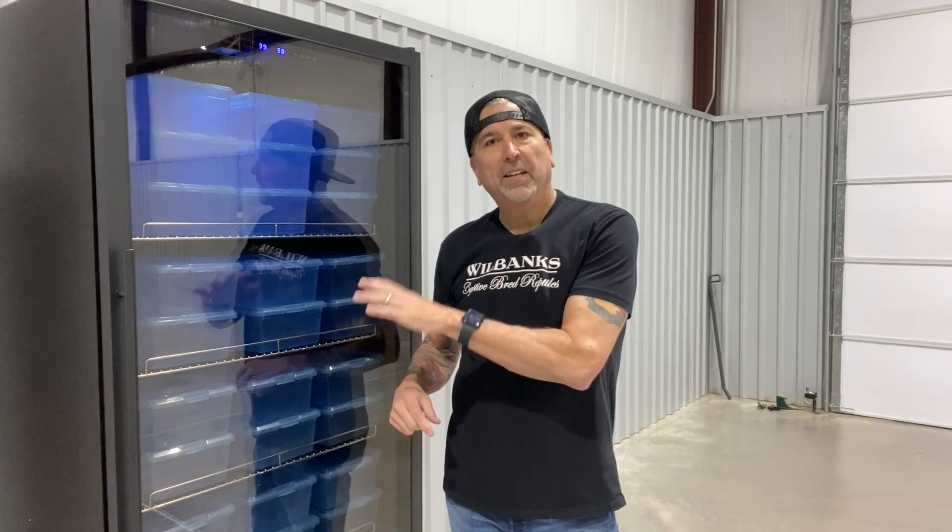Hey guys, I'm excited to introduce the new Wilbanks homeostatic incubators. I've been working on this project for a couple years now with a manufacturer in China. We have designed this incubator to be the top of the line — these are professional incubators with every feature you could possibly want.